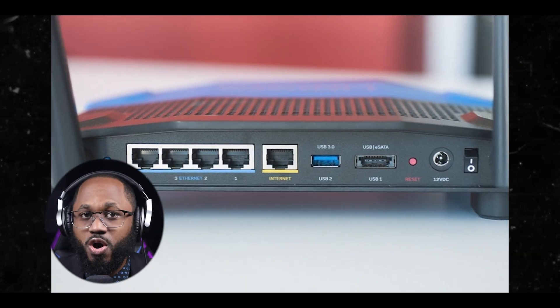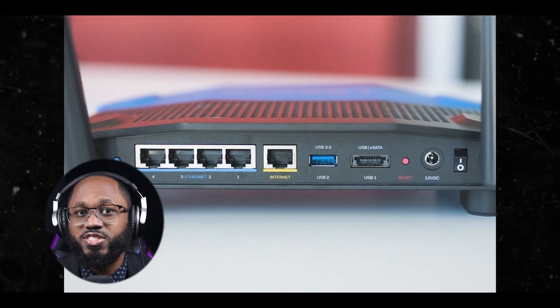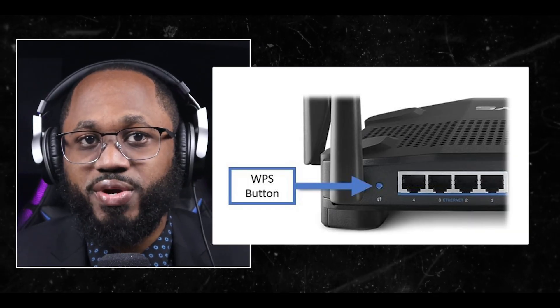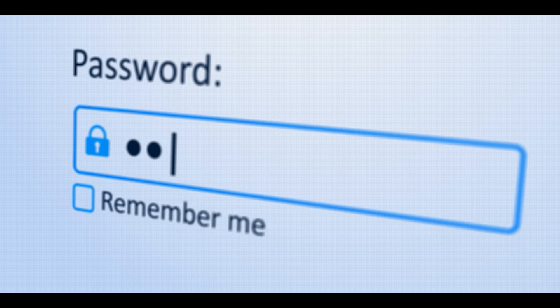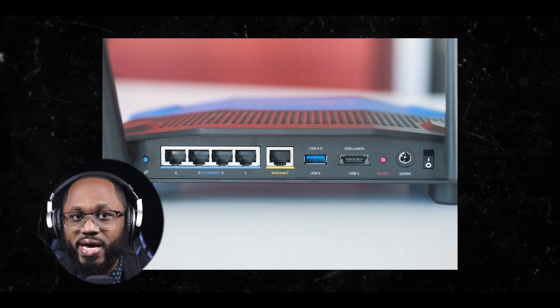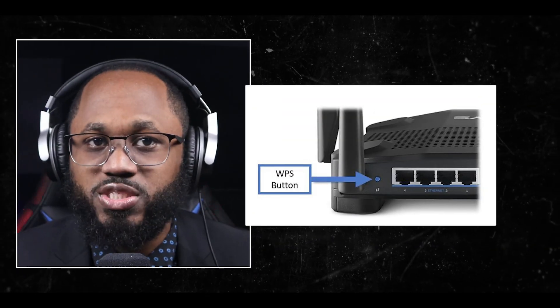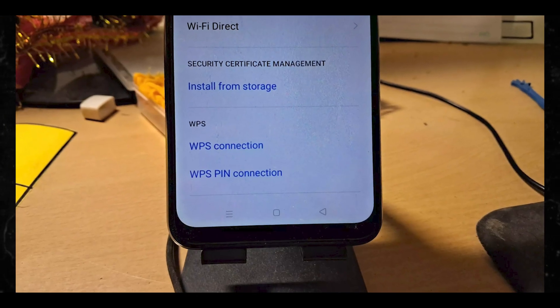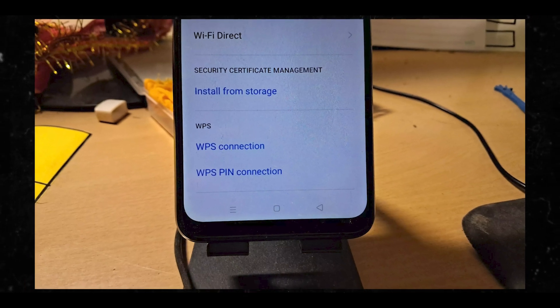When you press the WPS button on a router, it initiates a process where devices can connect to the network without the need to enter a password. However, this method requires a pre-shared key or passphrase to establish a secure connection. If your router has a WPS button, you can use the push button method: press and hold the WPS button on the router until the LED light starts flashing, then select the WPS option on your Android device's Wi-Fi settings and follow the prompts to complete the connection.